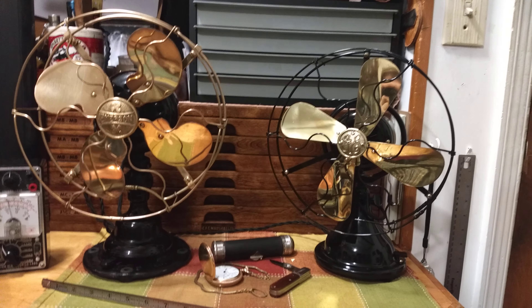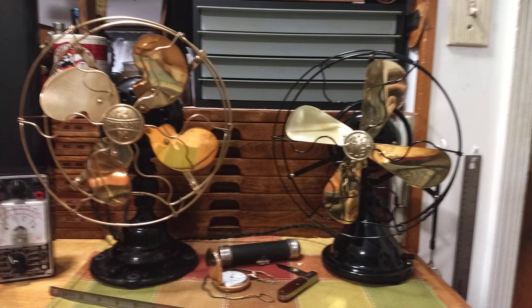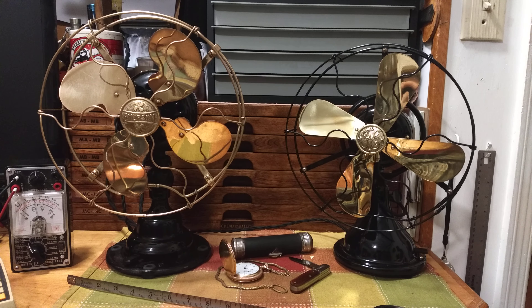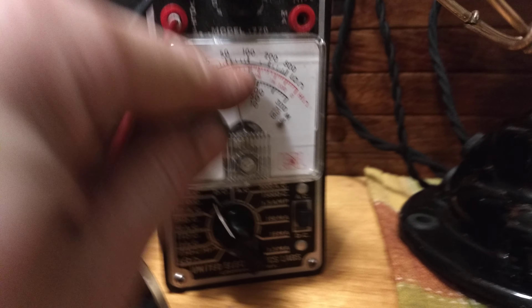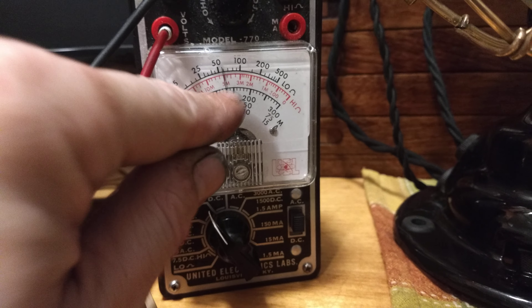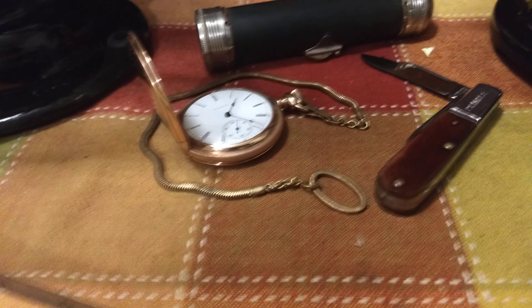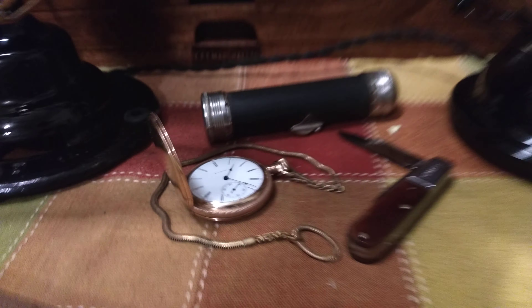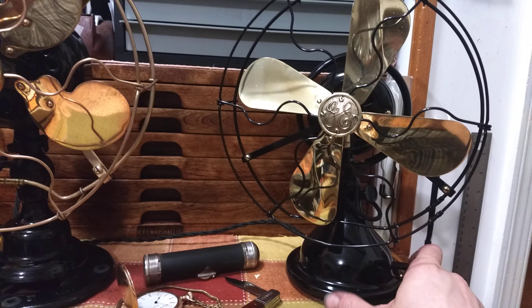I'm going to post a bunch of pictures, so if I forgot anything I apologize. I'm going to go ahead and run them both on all speeds so you can get an idea of what the motors sound like and see how smooth the oscillators are. Both of them will be running at about 120 volts.